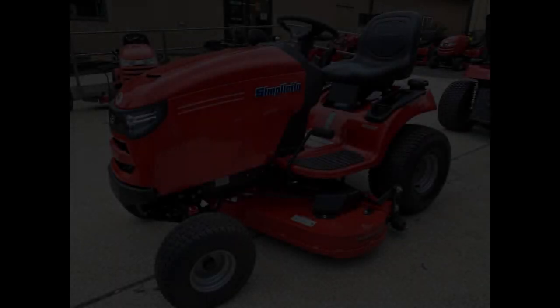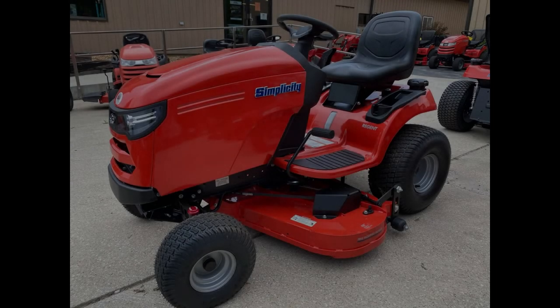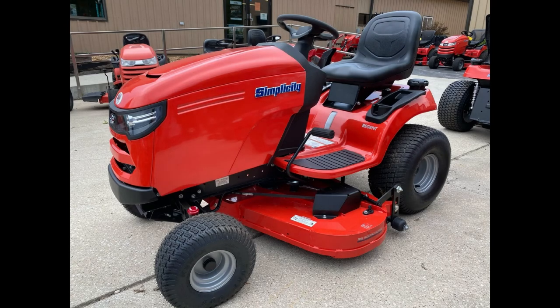Next, we will talk about the Simplicity Regent 25-44, which is model number 2691668. The MSRP of this unit in the United States is $3,149. The two-cylinder, 25-horsepower, 724cc engine has a keyed starting switch. The carburetor on the engine of this machine uses Briggs & Stratton's Choke-O-Matic system. This machine has a 3.5-gallon fuel tank and a 230 cold cranking amp battery. This unit uses a tough-torque K46 hydrostatic transmission, and that allows this lawn tractor to travel up to 5.5 miles per hour in forward and 3 miles per hour in reverse. This machine uses disc brakes and 15x6-6 turf tires in the front and 20x10-8 turf tires in the back.